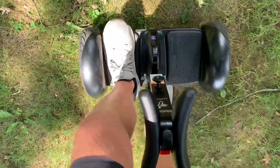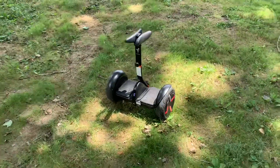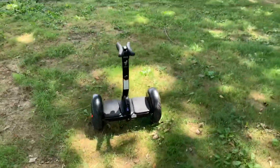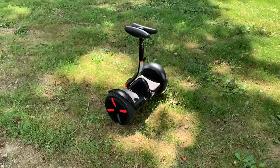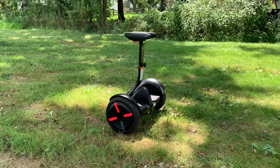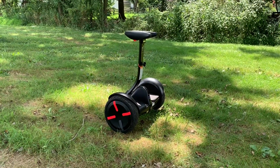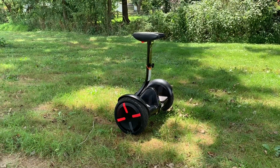I'll hop off — you're going to hear the beep, that means it is disengaged. Of course it is still balancing there, but it's very easy to ride. I've let multiple people ride this, including my wife and my father-in-law. He jumped on this thing and learned how to ride it in all of three minutes. It's very easy and very stable too — so that's always a good thing. You're getting a quality product.